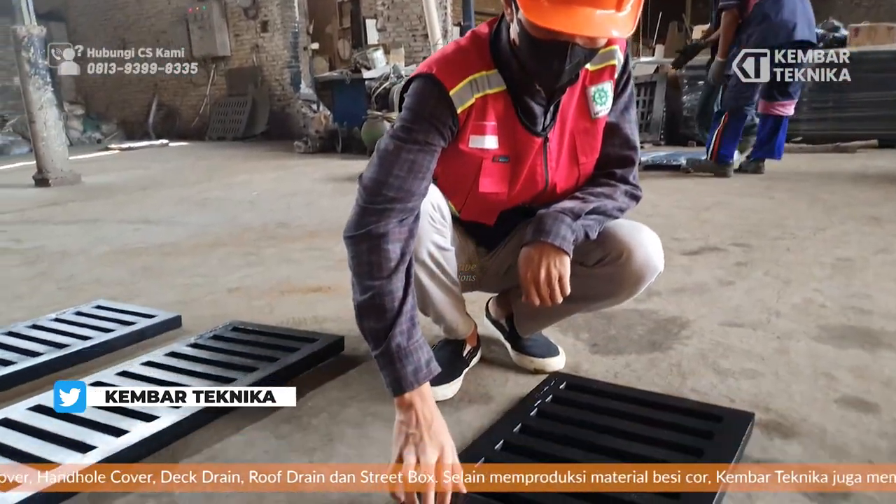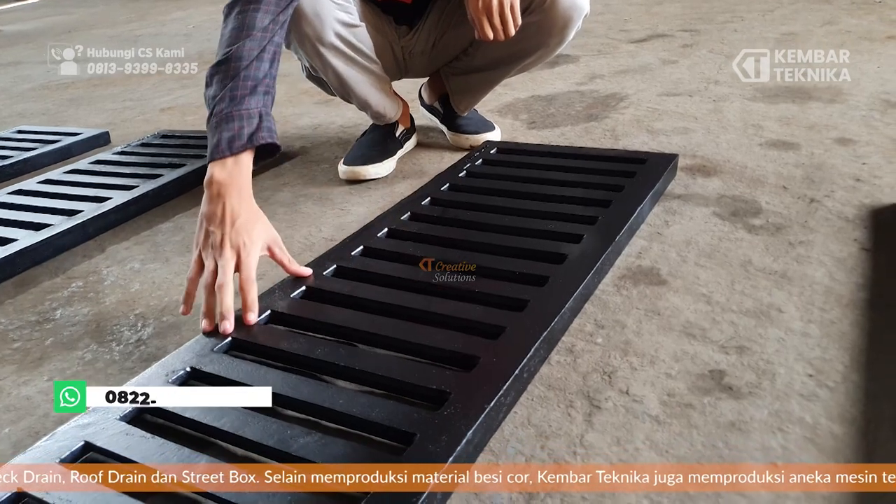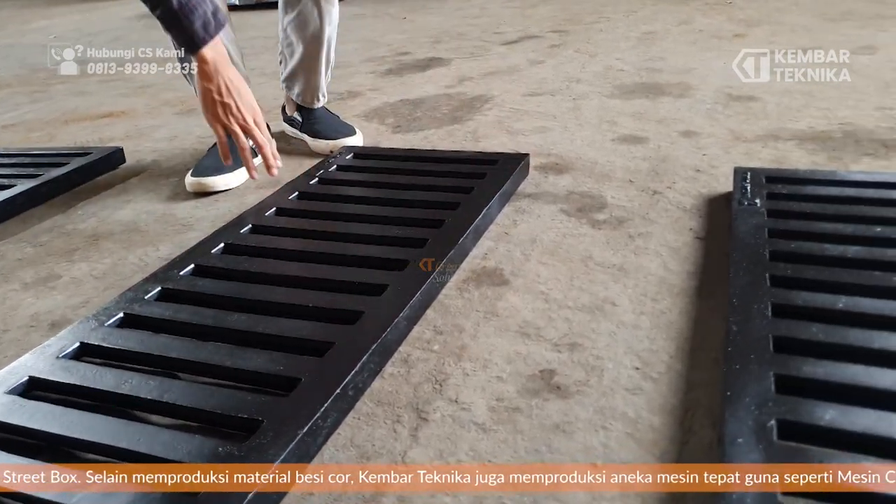Yaitu pertama, epoxy atau mini. Yang kedua, cat warna hitam. Dan yang ketiga, kita menggunakan clear untuk mempercantik barang ini.